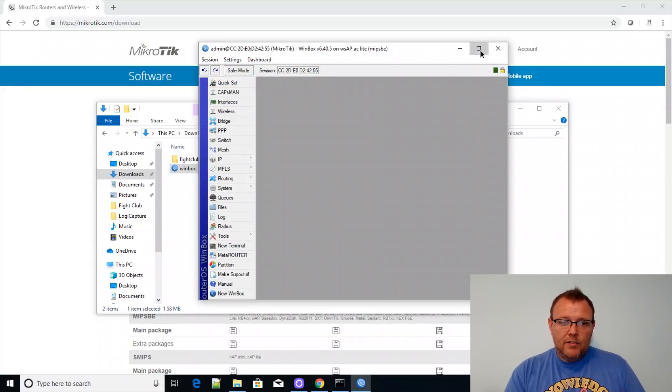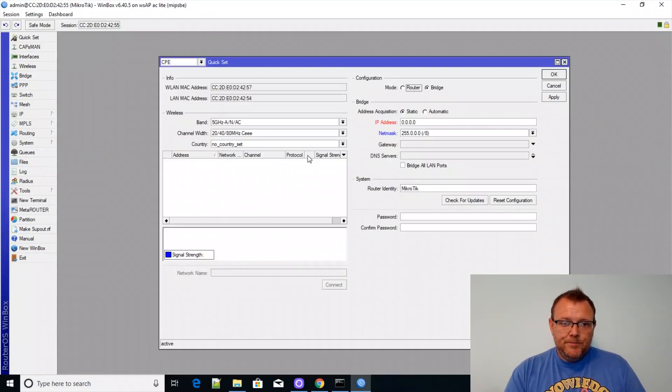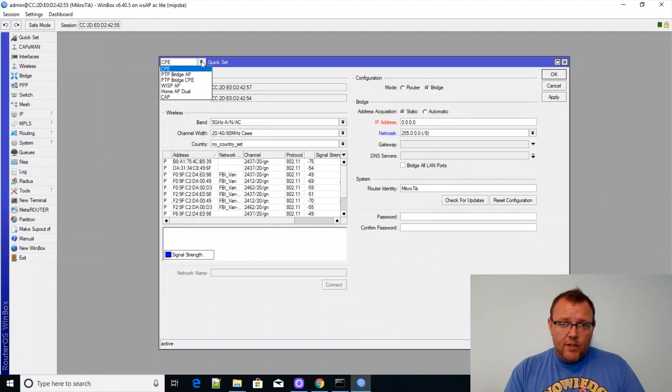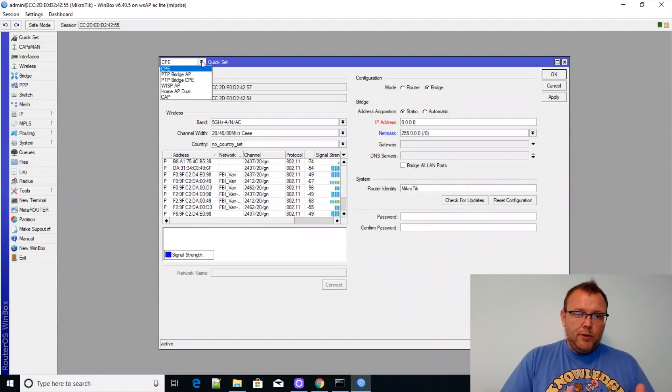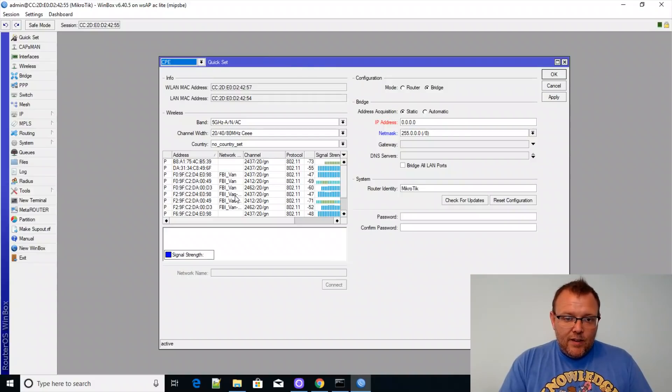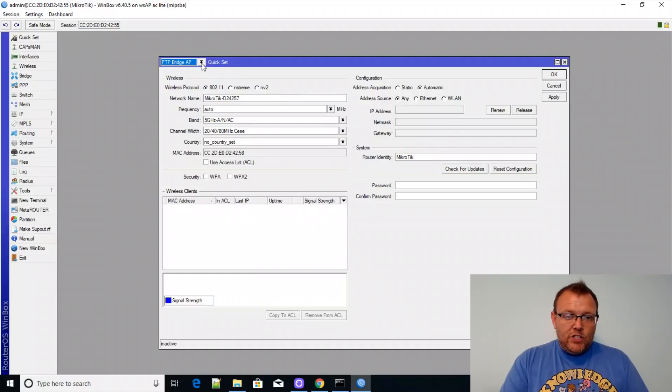Now we've got WinBox up and going. We can go to Quick Set and take a look at all the modes available for this access point. You can see: CPE point-to-point bridge, AP point-to-point bridge, CPE WISP AP, Home AP Dual, or CAP. This is what the device is seeing right now — it is set up in bridge mode. We can do router mode, set a static IP, and change the identity. A lot of the things we're going to do with this can be done right here.